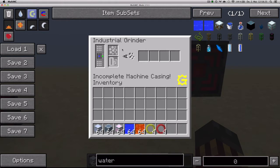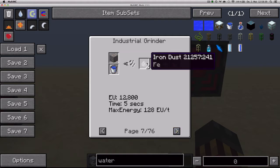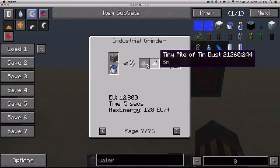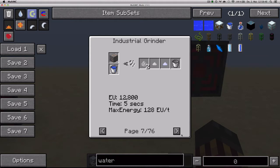Let's look at the Industrial Grinder. The Industrial Grinder is GregTech's idea of a macerator, which additionally produces some extra output. For example, if we take a look at iron, we'll see that as usual you get two iron dust, but also one tiny pile of tin dust and one tiny pile of nickel dust. Other ores produce also some additional output.